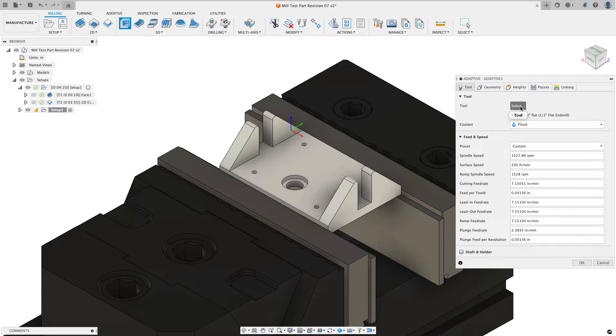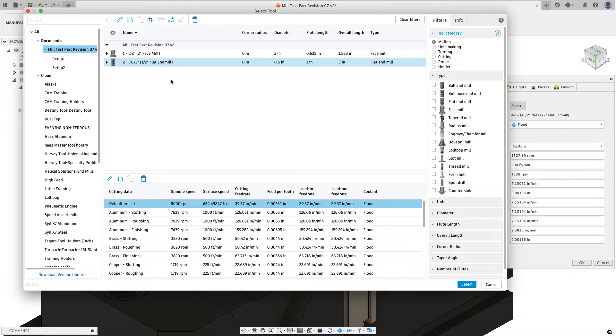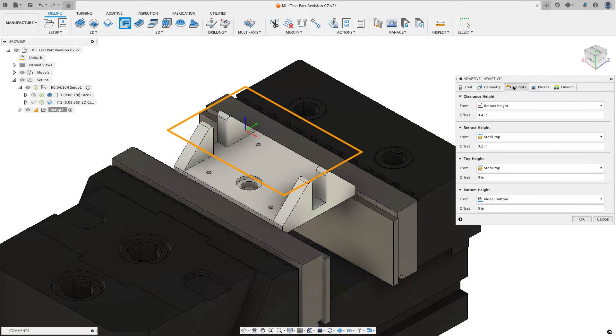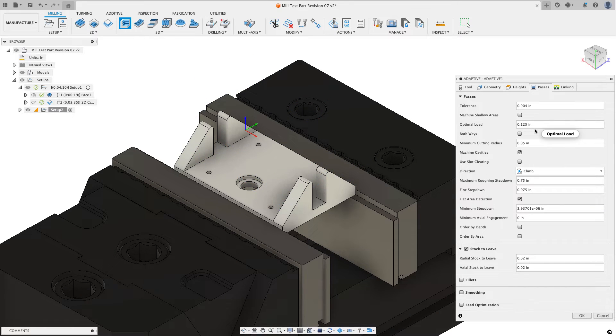Now I'll do an adaptive clearing to get rid of that hat of material above the part. From the 3D menu I'll choose adaptive clearing, select a tool — the half-inch flat is already in my document — and grab the stainless steel roughing parameters. On geometry I won't select anything; I want Fusion to remove anything inside that yellow-orange stock box. For heights, stock top is fine but I want to go to the model top rather than the model bottom — I'm only trying to remove the hat of material above the part.